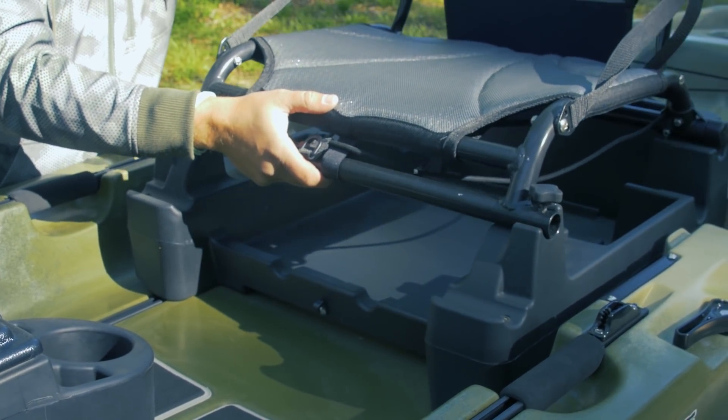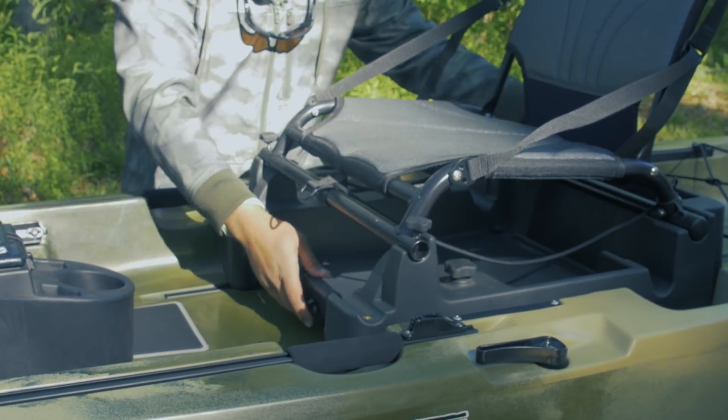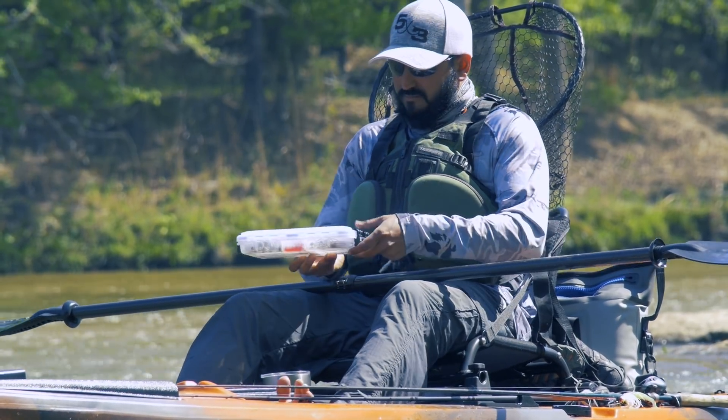You can drop the seat down if you're going to be hitting some moving water and you don't want to be positioned quite so high. With our molded seat base you can adjust it forward and backward, and it'll hold up to six Plano boxes underneath the seat.